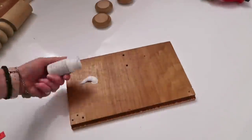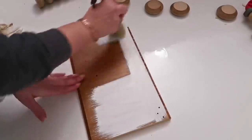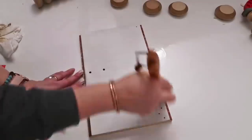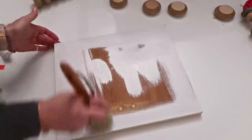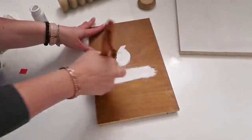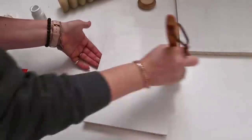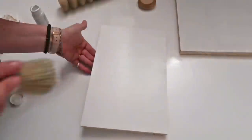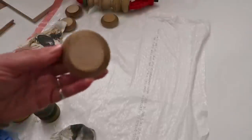For mine I'm just using some Waverly white chalk paint and giving both the cabinet doors two coats. You can use whatever you want — whatever color, acrylic paint, spray paint — it's just what I had on hand. As those are drying I'm taking some 220 grit sandpaper and sanding down all the pieces just to make sure they have a nice smooth edge.